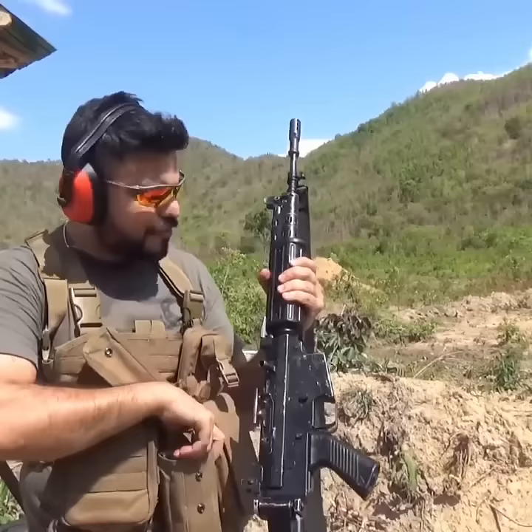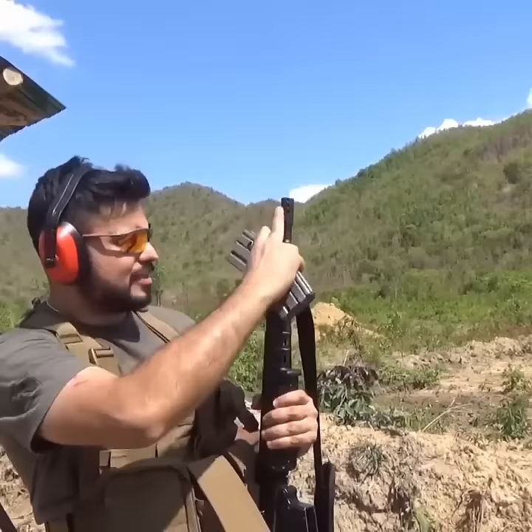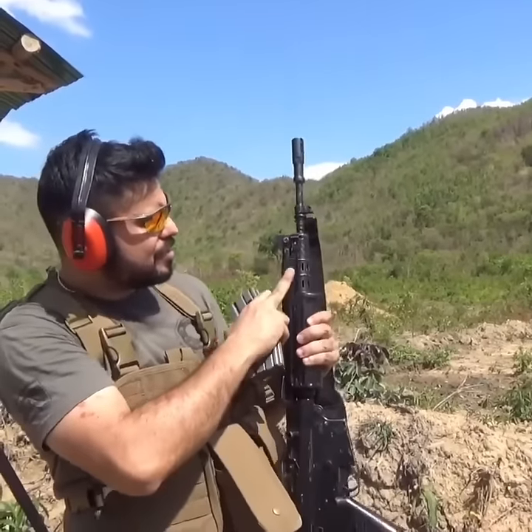I've never tried the weapon before. It's very closely related to — looks like the INSAS. If you look at the barrel, the muzzle brake, and the front receiver, it's quite similar to the INSAS.